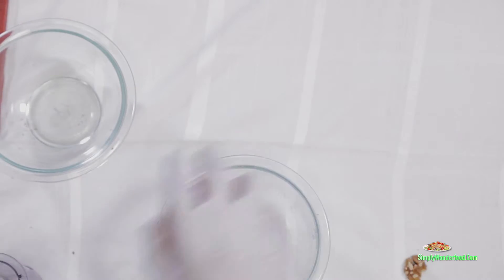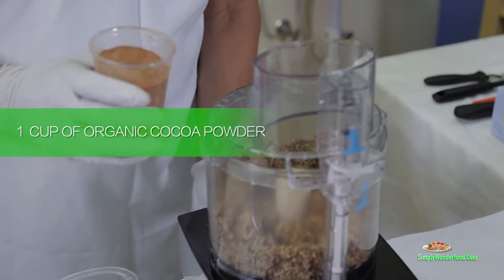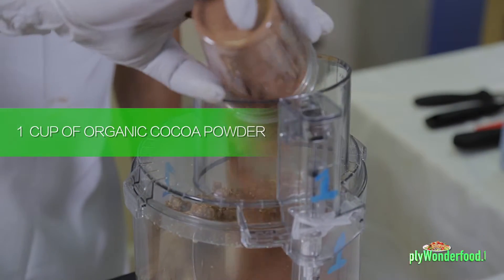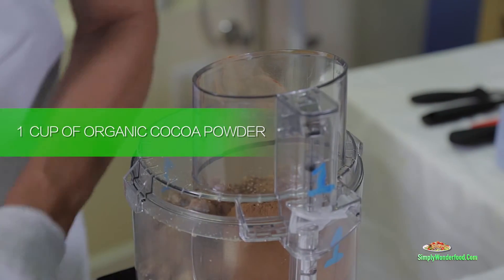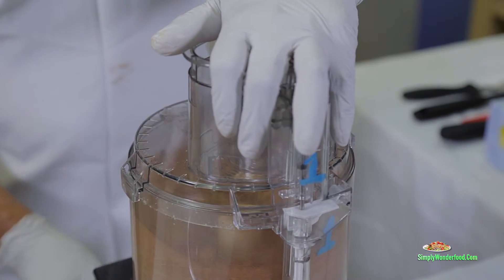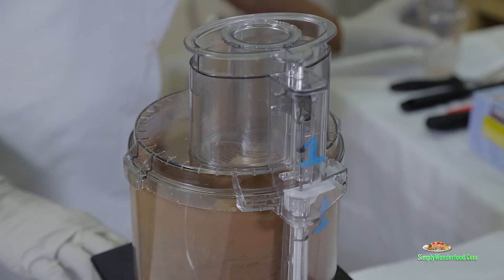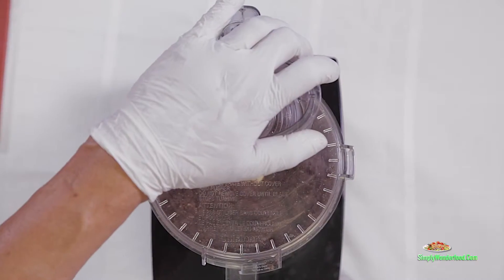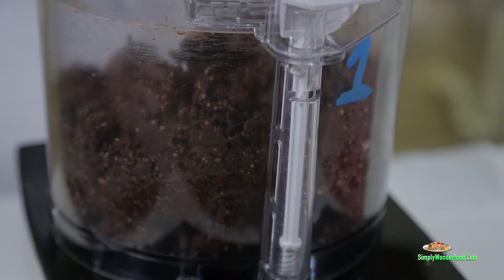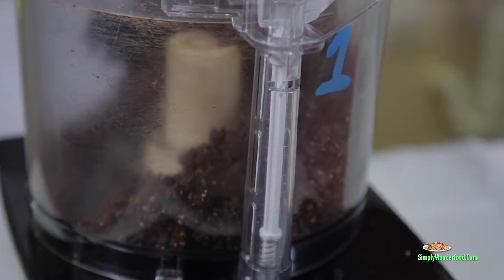Now we're going to slowly add the chocolate to this. We've already got all three ingredients here — the walnuts, the dates, and the organic raw cacao. Right about now, when it starts to get like this, it's ready.